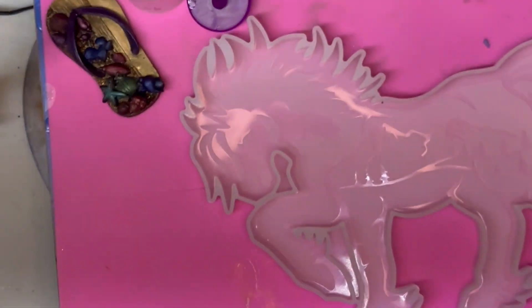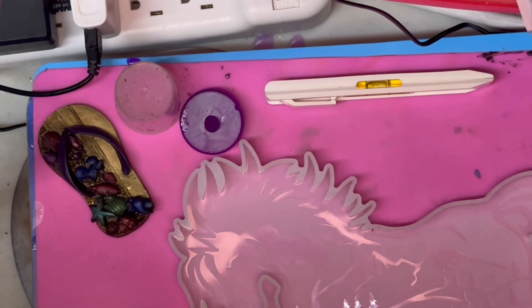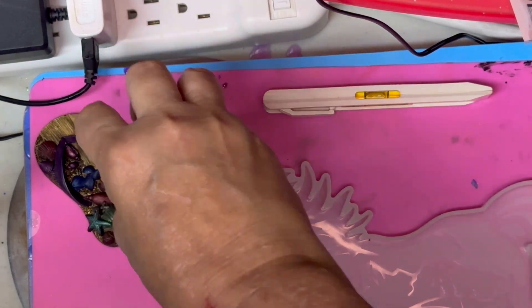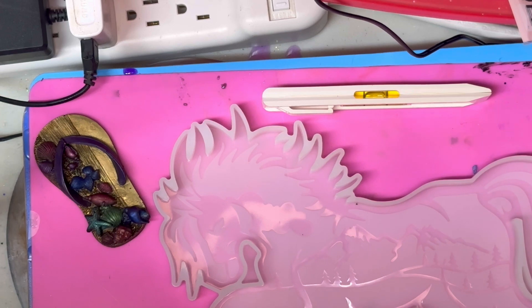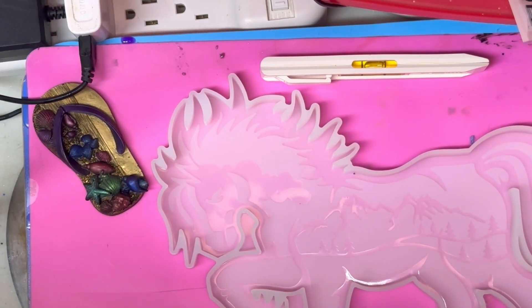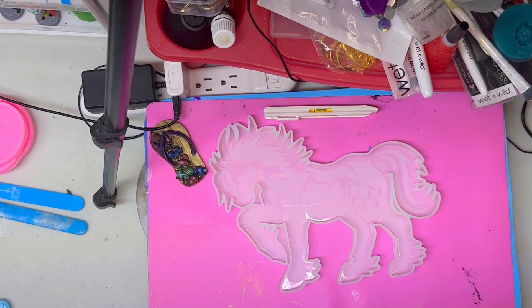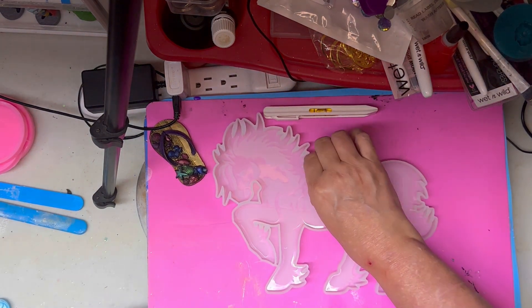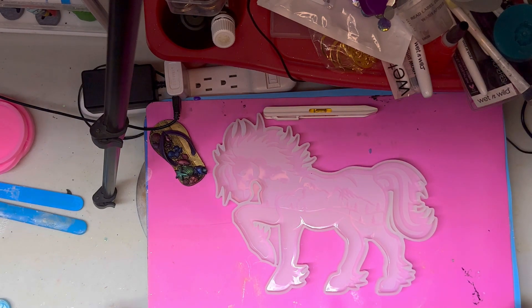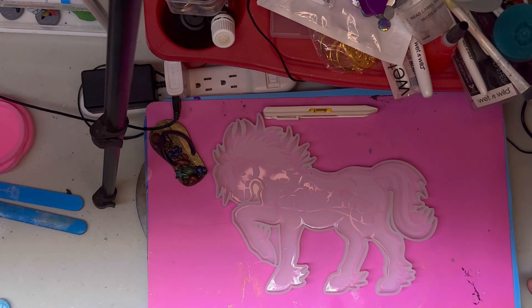I'm trying to make sure that I'm in camera. Am I in camera? Gotta make sure. I got this horse mold and I really want to do it for my sister.